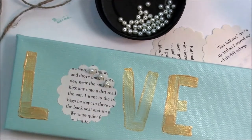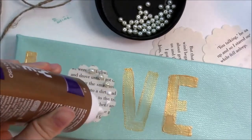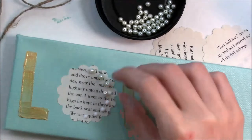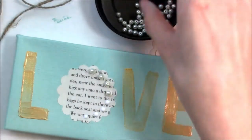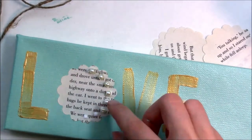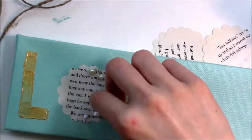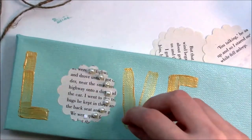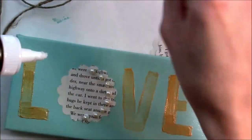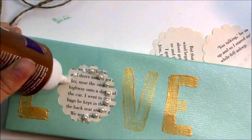Next, take some tacky glue. I decided that in each scallop of the flower I was going to add a pearl. I had a bunch of leftover pearls from an old project I did about a year ago. I really liked that extra touch on the O because it made it look really rustic and vintage-y but modern. I really love lace, pearls, mint, and gold, so anytime I can put those in a craft I will.